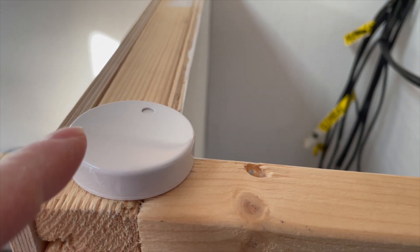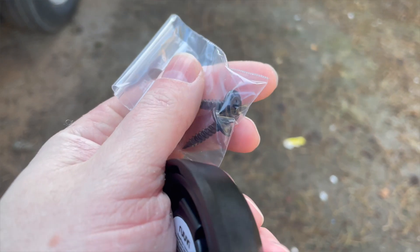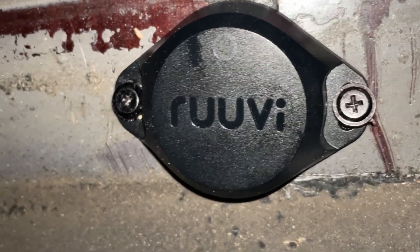At the moment, because I'm in the middle of the build, the one I'm using for my inside temperature I'm just going to pop up on a glue dot up high so I can track the inside temperature. The pro sensor I'm going to mount underneath the bus with the two screws that are provided with it.